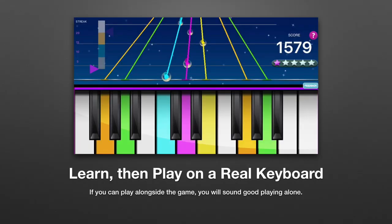Finally, by now, if you've been using the stickers, you probably don't need them anymore. You can probably remember where the keys are. So take them off and you're ready to go play the piano anywhere.